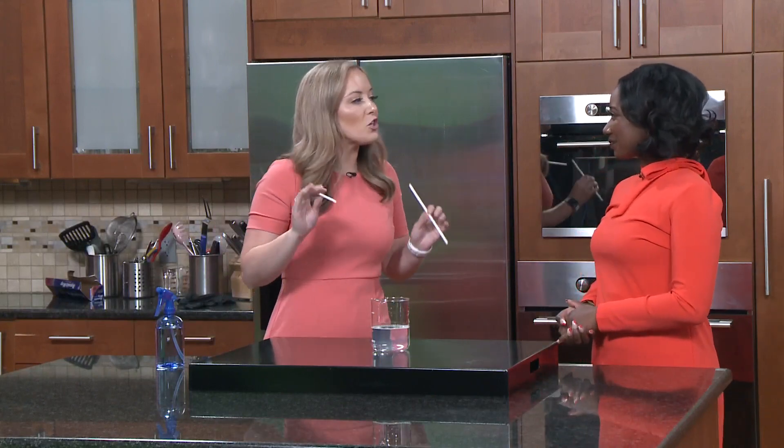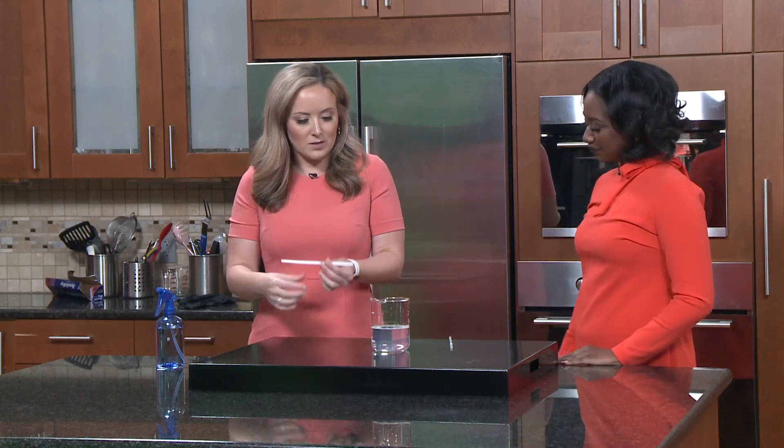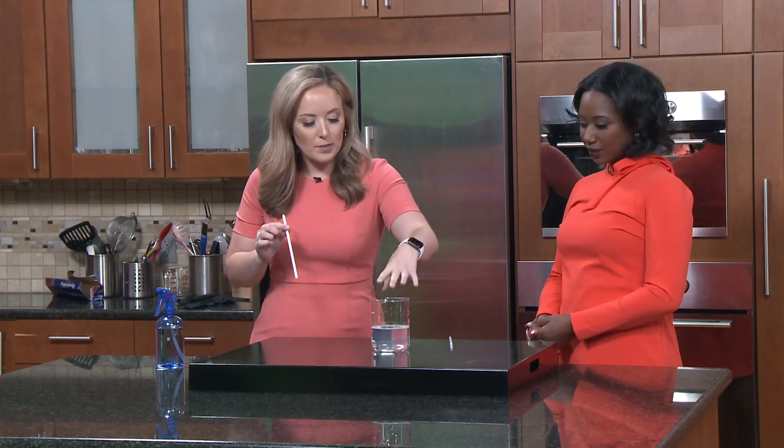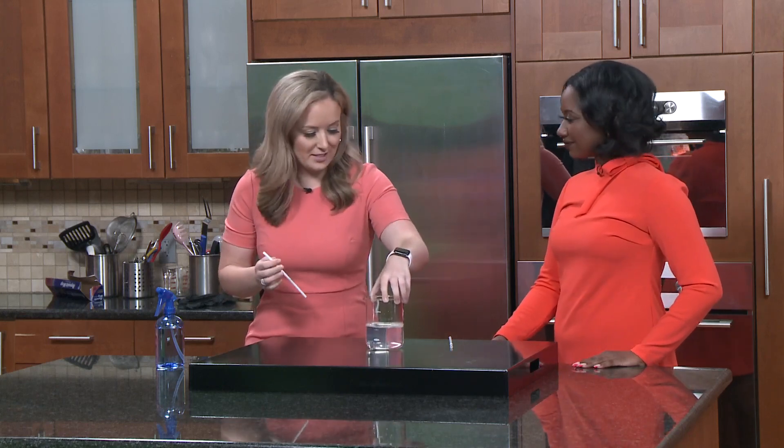So I'm gonna show you a little example. The only things you need for this are a flat surface — we have this nice little flat black surface — a straw, bubble solution which I put in this fancy little beaker I found in the kitchen this morning, and I also have a spray bottle with some water.